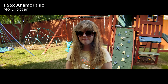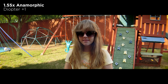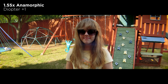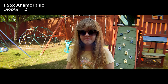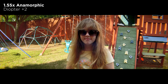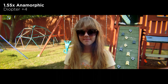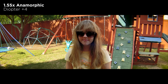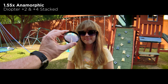This is the standard lens with no diopter on there. That's the plus one. That's the plus two. And that's the plus four. And then here is the plus four and the plus two together.